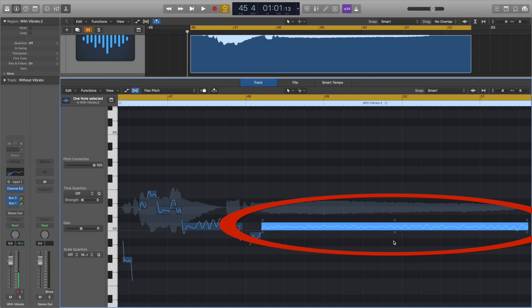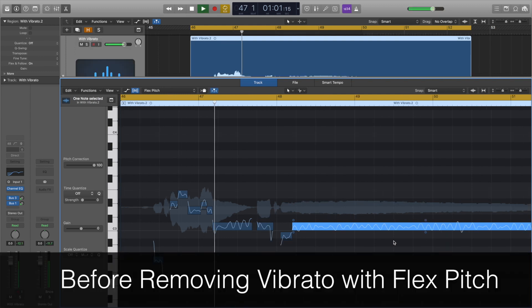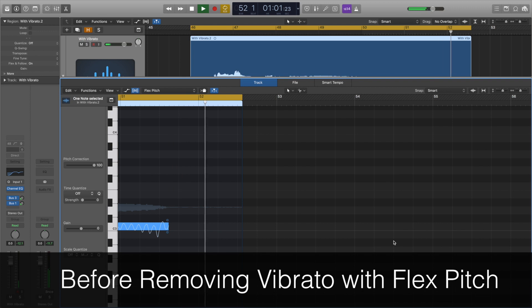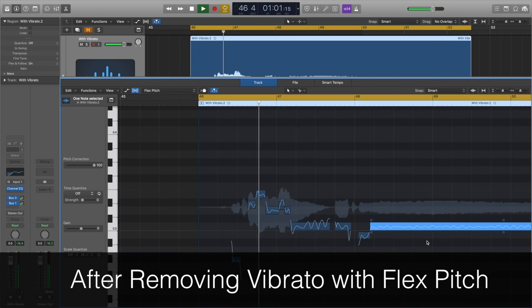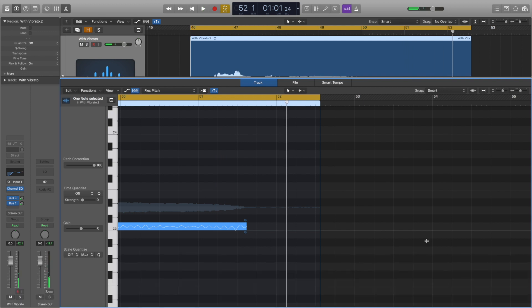As you drag down, the line gets straighter. Here's the before and after. You can hear that there was much less vibrato on the final note, and it sounded less wavery than before.